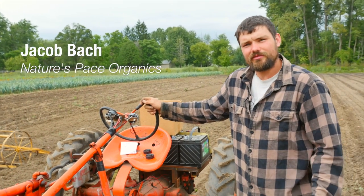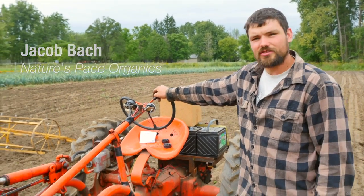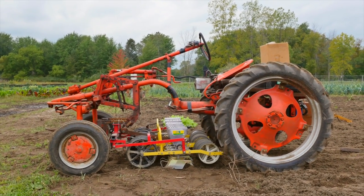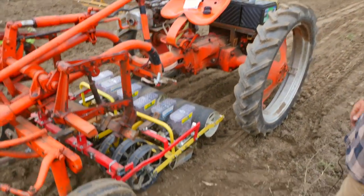My name is Jacob Bach. I'm from Nature's Pace Organics and you're viewing my Allis Chalmers G planting tractor with an electrical conversion and a six-row Yang seeder underneath that I've mounted.